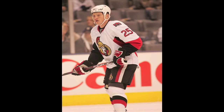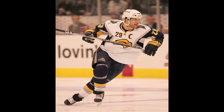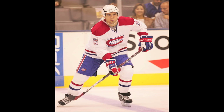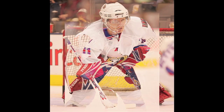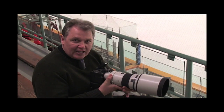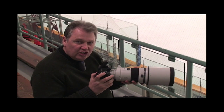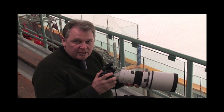This brings it in nice and close. For a pro game I would shoot the warm-ups from the player's bench with the 300mm f/2.8 and get those nice tight waist-up shots. You can also try putting your flash on if the rink is just too dark — but I don't mean the pop-up flash that comes on the camera; it's not going to have enough power to light up an arena or reach the players.